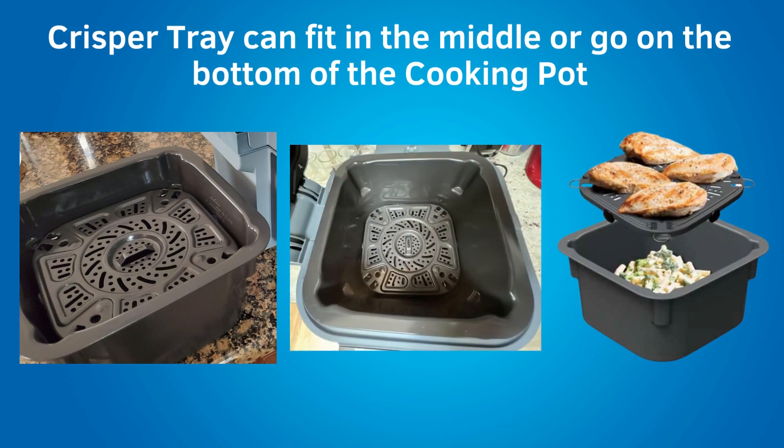The crisper tray can fit in the middle or on the bottom of the cooking pot. With the crisper tray in the middle, you can cook two different types of food at the same time. You can put rice, pasta, or veggies in the bottom and meat, chicken, or fish on top. So this Speedy can steam the food below and air fry the protein above at the same time. However, this will cause drippings from the protein above to drip down to the food below, which can be a good or bad thing depending on the food.